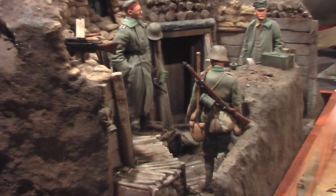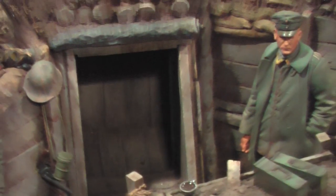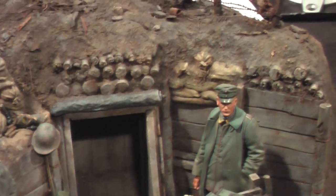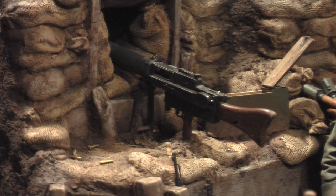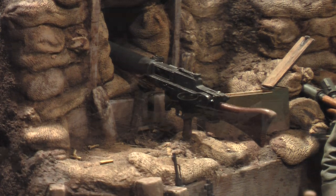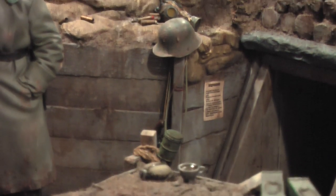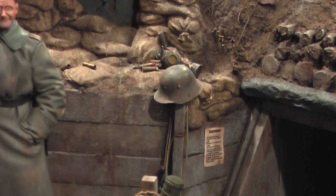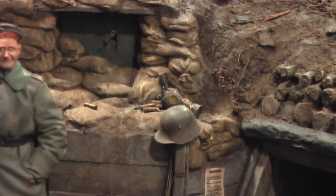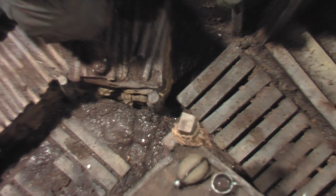This project took approximately one year to complete, and it was sure a heck of a lot of fun. This trench features a dugout, a lot of backyard products used on this one. We have a machine gun nest, the MG 0815. This trench diorama is called the Thousand Yard Stair and depicts a German trench on the Western Front, 1918. You'll also notice a sniper shield surrounded by sandbags. Here's a good overview of the trench.